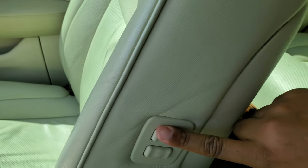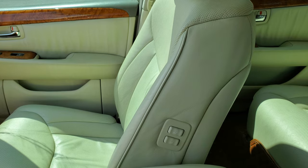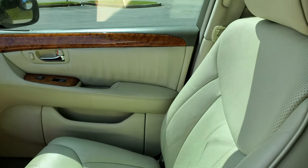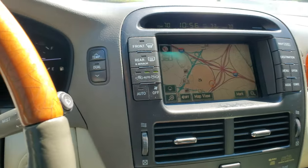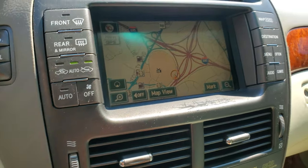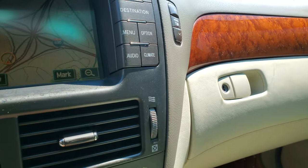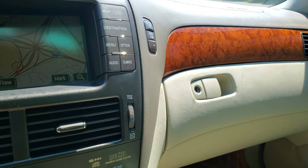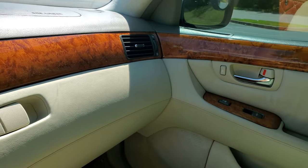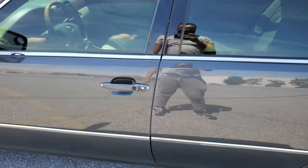You can also control the rear headrest and slide your passenger seat back and forth from the driver side without reaching over. The car has dual control temperature — actually a true tri-zone: you can control the driver side, the passenger side, and the rear has its own separate air conditioner controls, two vents back there plus a footwell vent. It also has puddle lights that come on at night.